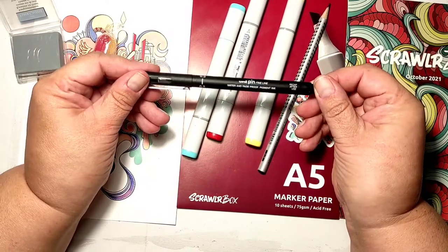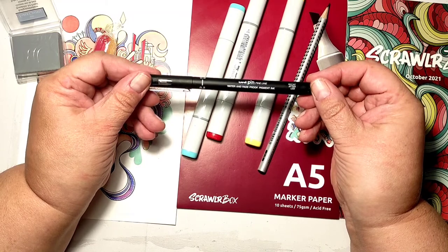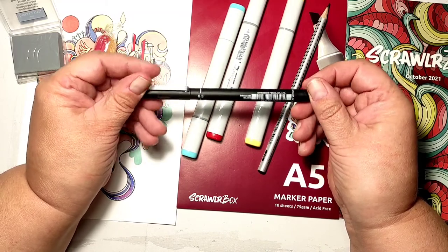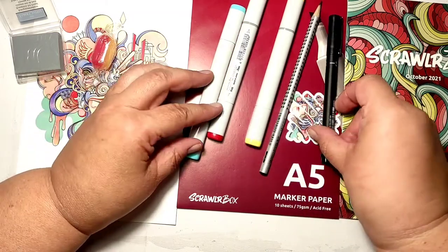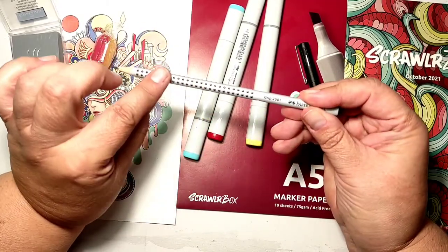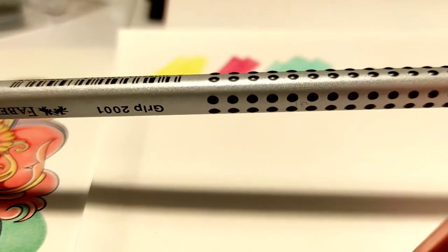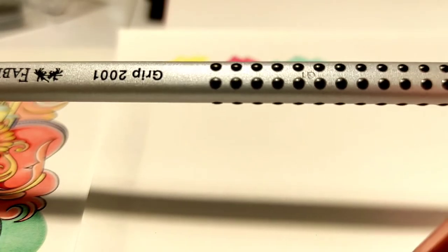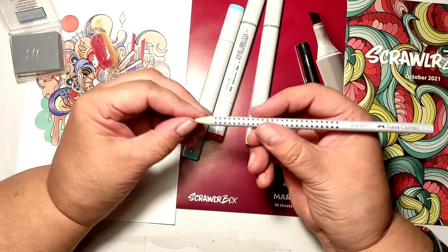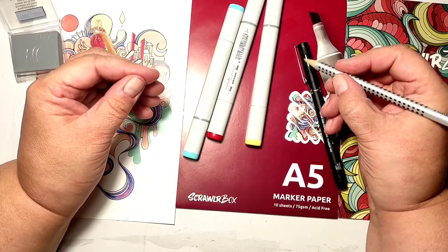Now what do we have here — a marker, a waterproof marker. And we have a pencil, as always a graphite pencil, but look at this: this pencil has little rubbery dots all over it for easy holding and easy drawing. I'm liking it — it feels really good in the hand.